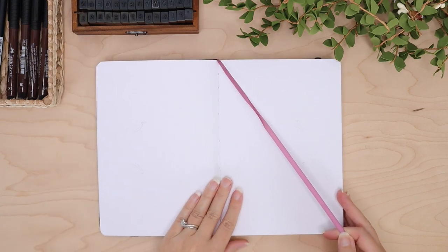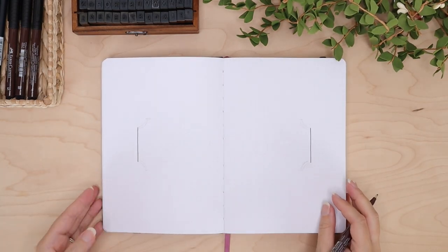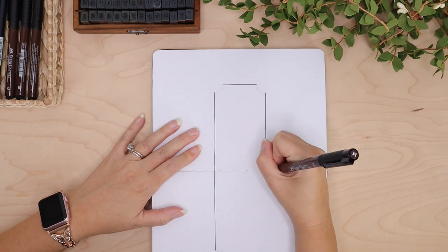Hey everyone, welcome back to my channel! Today's video is going to be my September bullet journal setup. Just in case you didn't know, I switched over to a Notebook Therapy notebook and so far I am loving it.